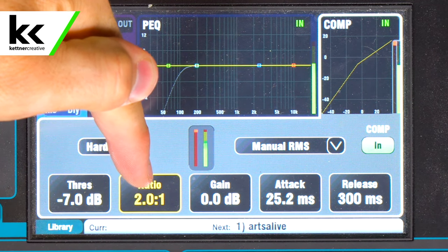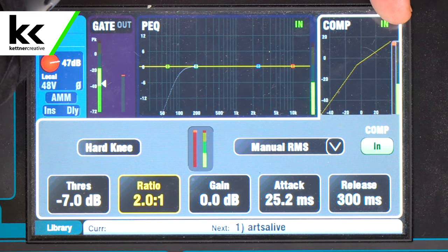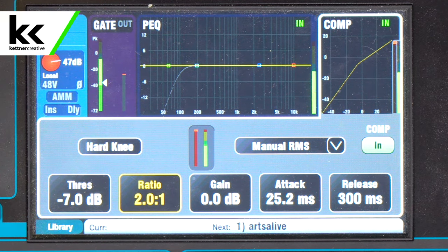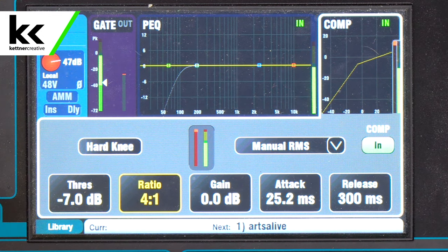But that squash only happens when the compressor kicks in. You can see that red bar that comes down — as I speak louder you can see it kick in. That ratio of compression will only kick in once the threshold is exceeded on the audio console. That's how it brings the dynamic range down.